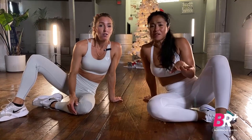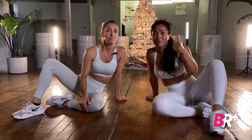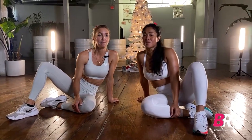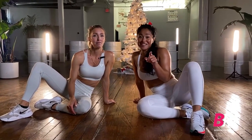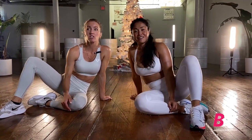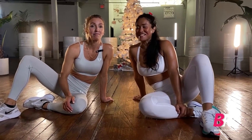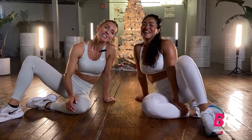If our tempo is too quick, slow it down. If you think we're too slow, pick it up — but stick with us. Over the next 30 days we want to see you every single day. Just turn it on and do what you can. We promise to make you laugh at least once. See you later, guys!